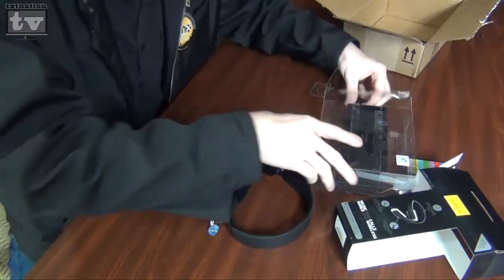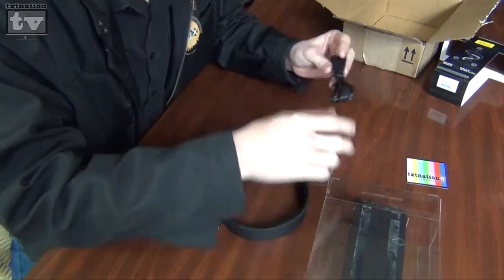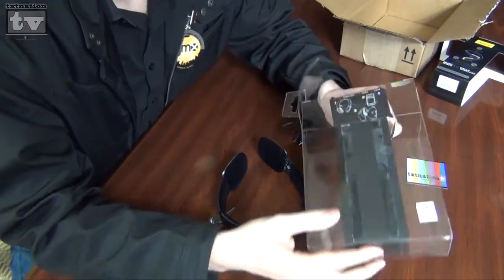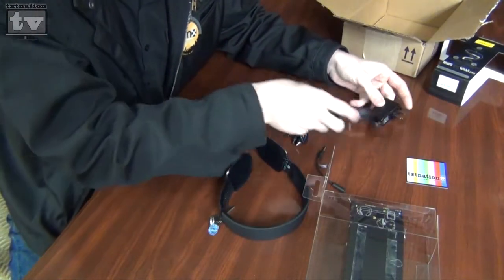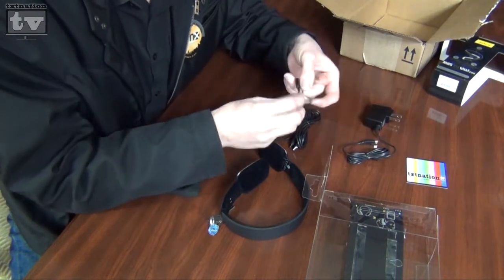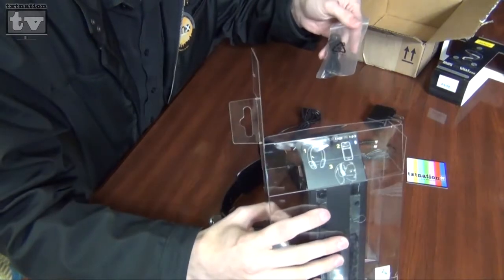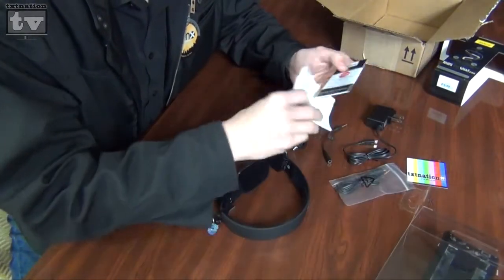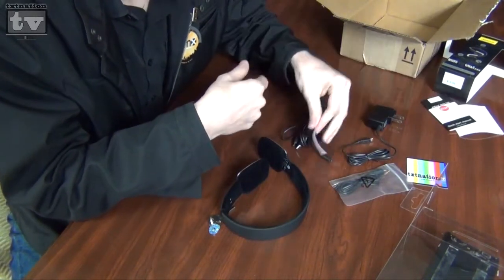Let's see what else is inside. Inside is your USB cable, your wall charger, and your line-in adapter. Another charger. Books, warranties — extra stuff we usually throw away anyway.